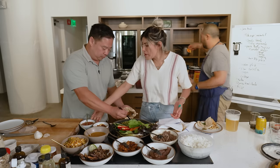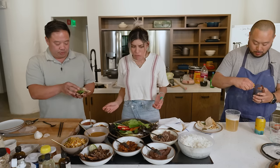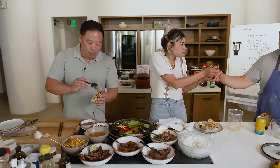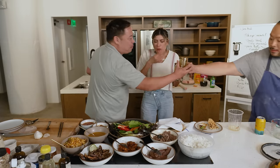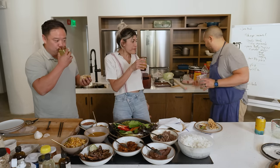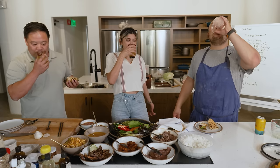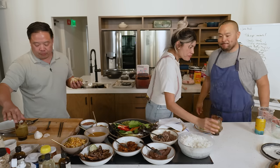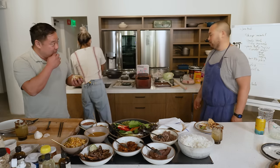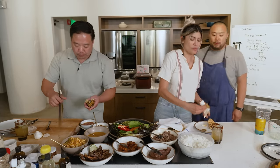I wanted to make a michelada-style drink using the dongchimi liquid — non-alcoholic, made with Athletic Brewing. Cheers. That's pretty good. That's legitimately pretty good. Going to Mexico City was an eye-opening experience for me — I really want to go to Oaxaca too.